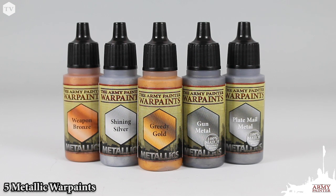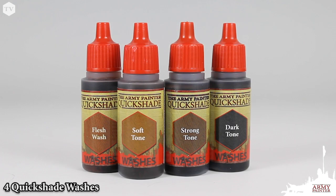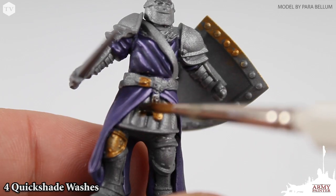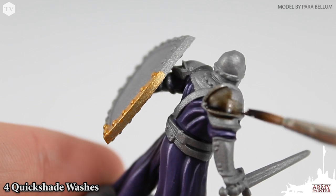The set also comes with 5 Metallic Warpaints for all those tank tracks, chain mail, and plate armor. It wouldn't be an Army Painter set without quick shades, and the Mega Paint set features 4 of our most essential washes for simple shading and contrast.